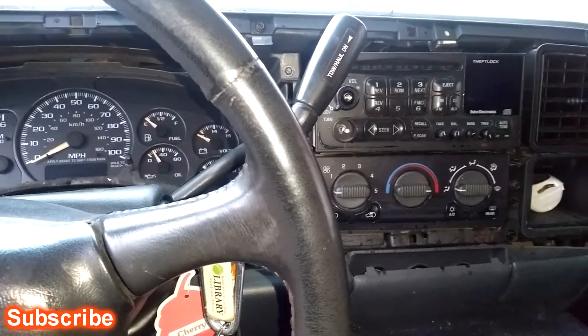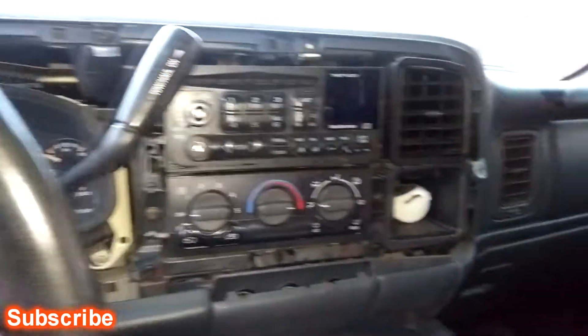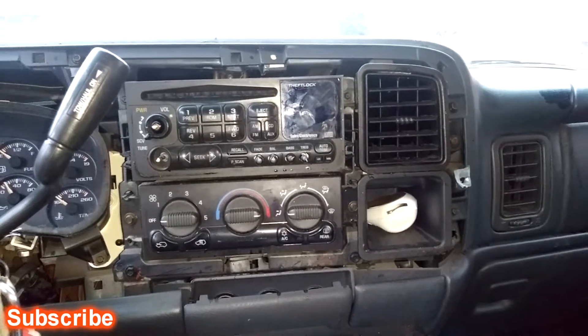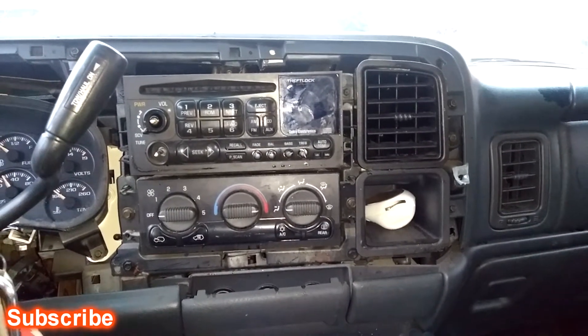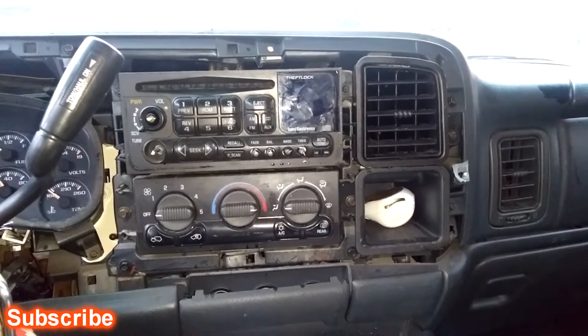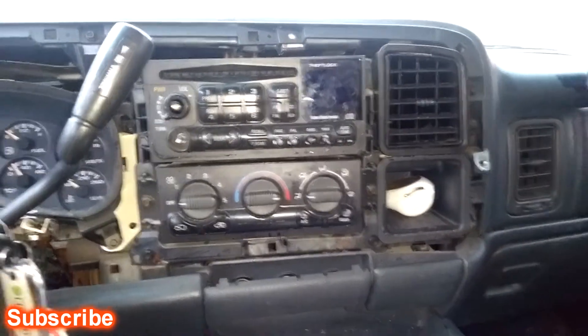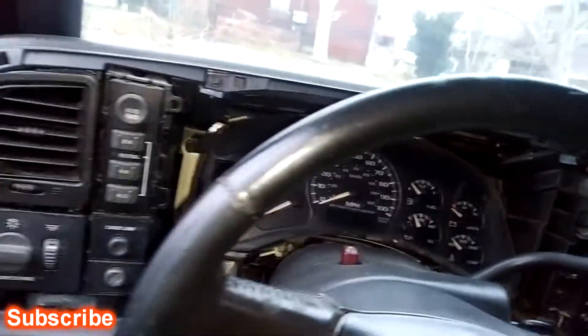What's up people, I'm back again with another video. Today I'm installing another double DIN into a 2002 Chevy Avalanche. I already pulled the bezel off. I'll explain how to take the bezel off even though I already did it.